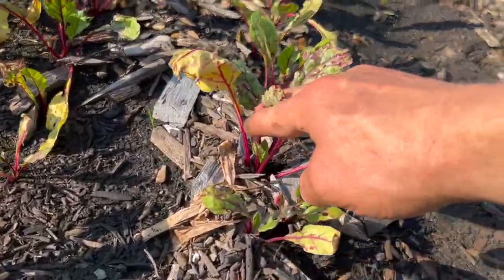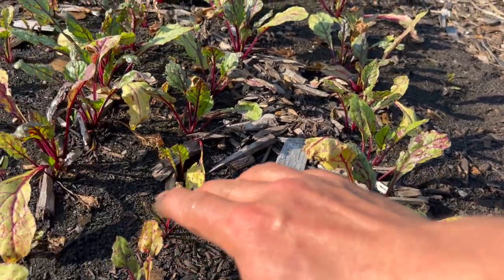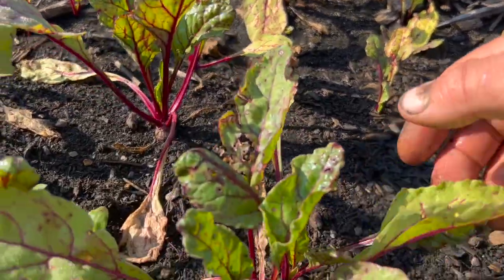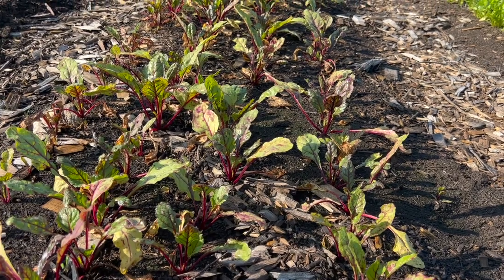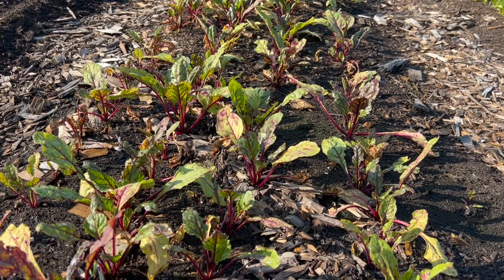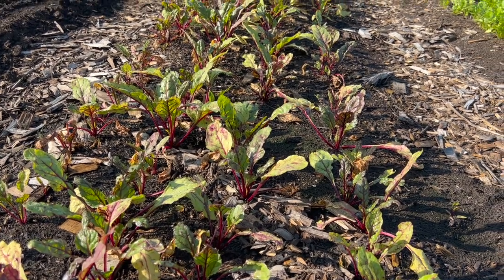Whereas here, just a few feet apart in the same bed, there's a little pocket of more poorly draining soil. This is where, in the worst of the rain, there was a bit of standing water, and I'm hoping these beets will recover. Once we continue to correct the problem with broad forking and making those adjustments, hopefully this won't be an issue for the long term.